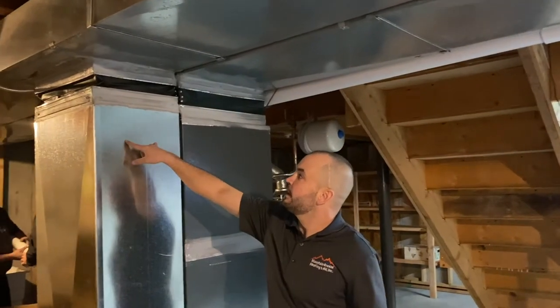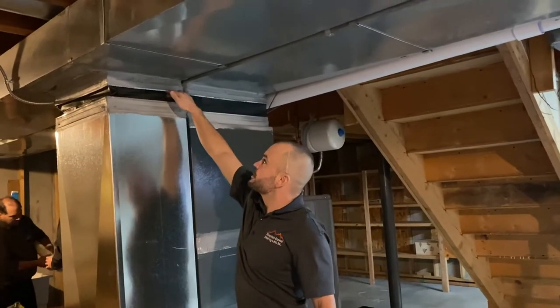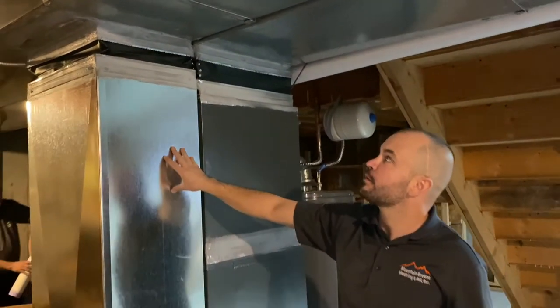As you can see here, we added the new return drop and we added this canvas which separates the metals on each side for the return and the supply. This is the back view of the furnace, the back view of the return.